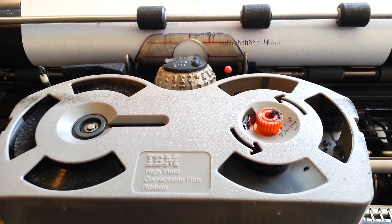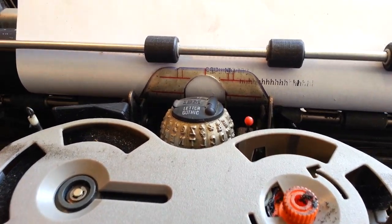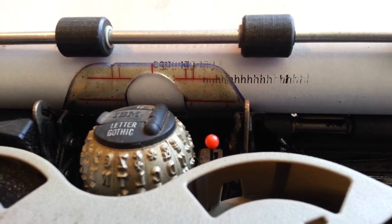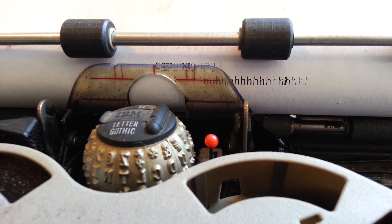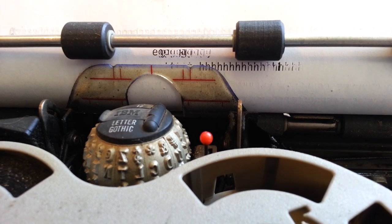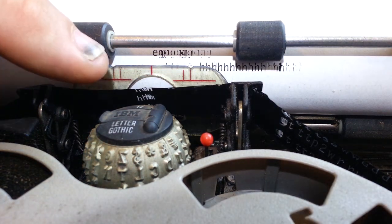Dwayne here, PhoenixTypewriter.com. Got the IBM Selectric 2 here that has been sitting for a decade or more and it's not printing. It looks like the center ribbon drive assembly is sticking badly, causing the ribbon not to turn. You can kind of see it on the ribbon in here, right there where it's piled up.